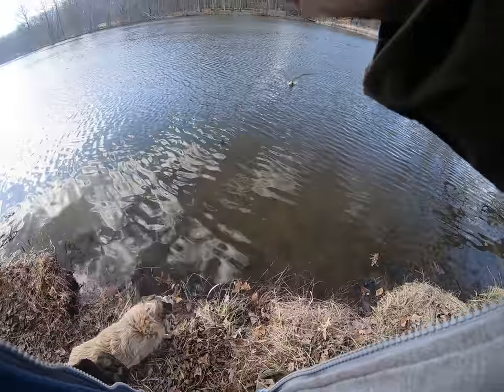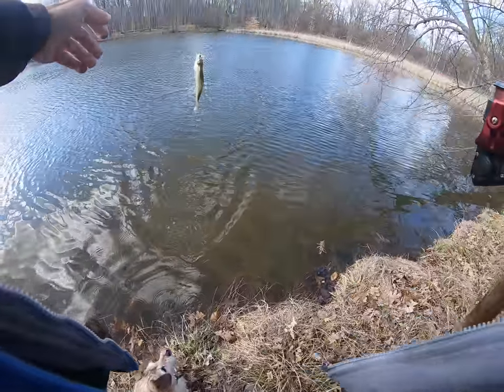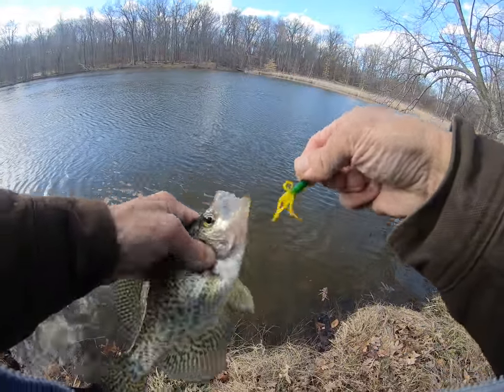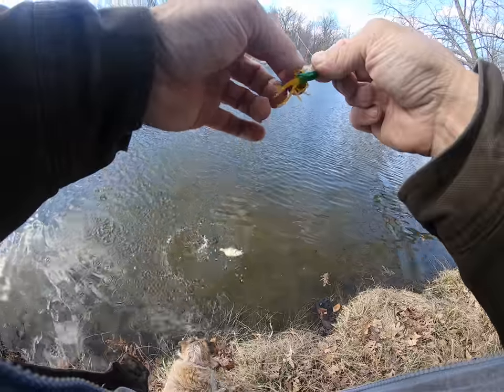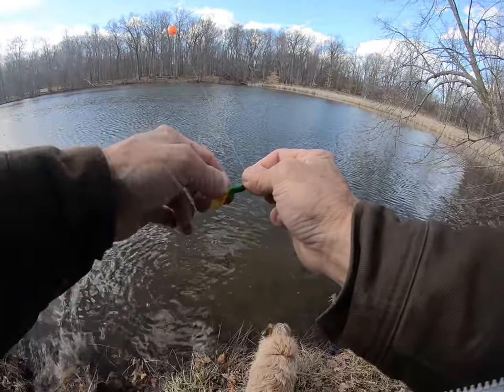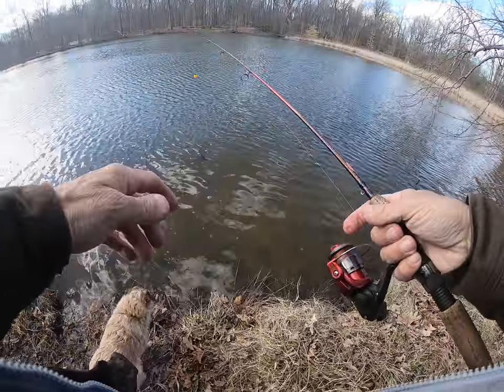We don't even play with these little 10-inch crappies with these colors — we'll throw them back. Let me know, send a message down below if you'd like to order some. I will ship. Thanks for watching!